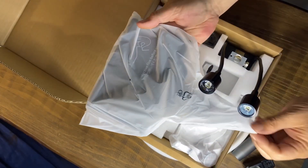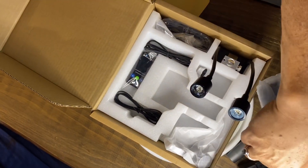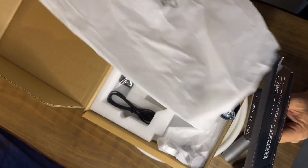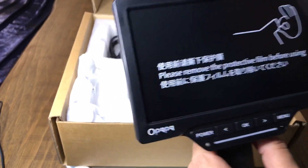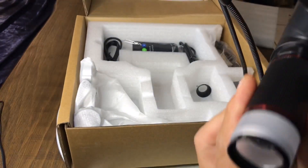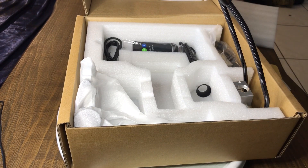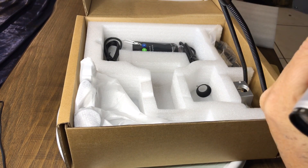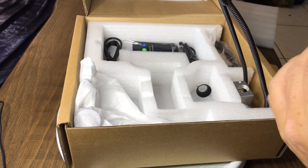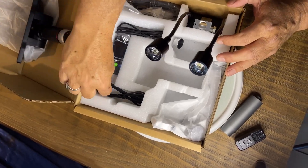Here's a nice big screen with the microscope attached. This is very similar to the last one I reviewed, but it looks like a better microscope on it. It's also got a tilt feature to it, which is kind of nice.